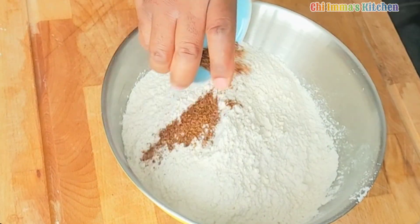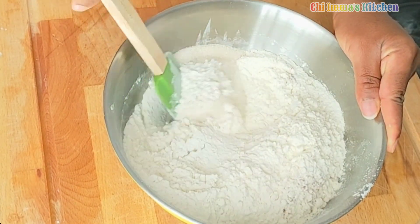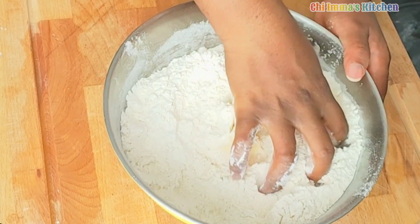In a bowl I added my sieved flour, to that I added nutmeg, sugar, and salt, mix to combine together, then I go in with butter and mix until a crumb is formed.